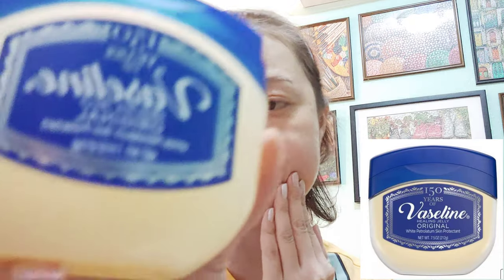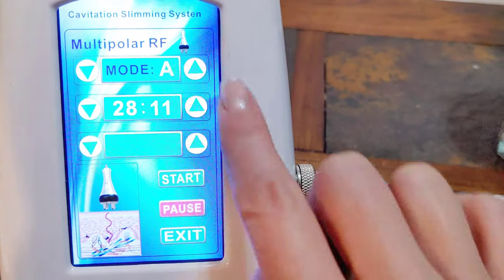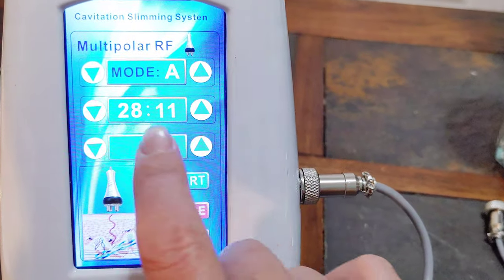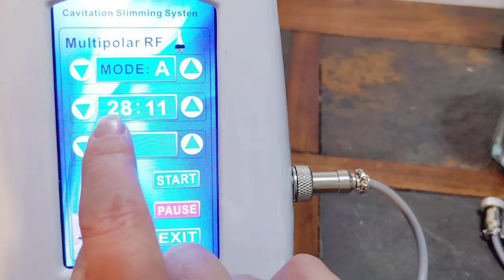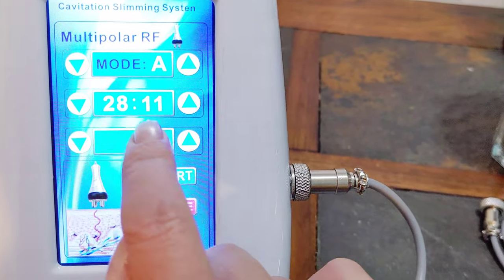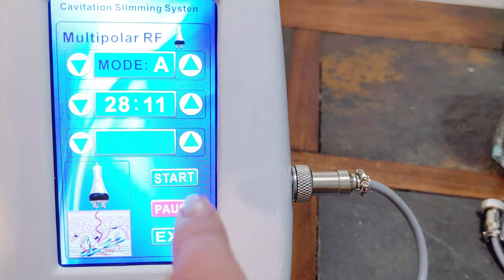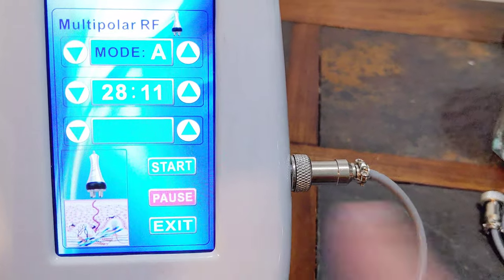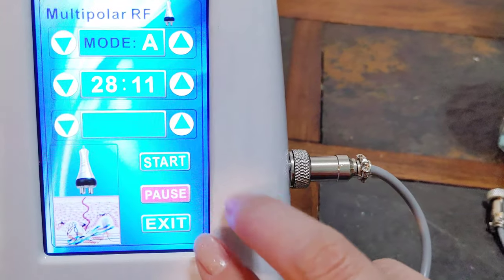Right now on the screen, this is how it looks: it has Mode A. I believe there's also a mini mode — right now I'm just trying Mode A. There's a timer of 30 minutes, but if you want more time you can definitely raise it. Once you click start, you will see a picture showing it going into your skin — a digital picture telling you that the machine is working.